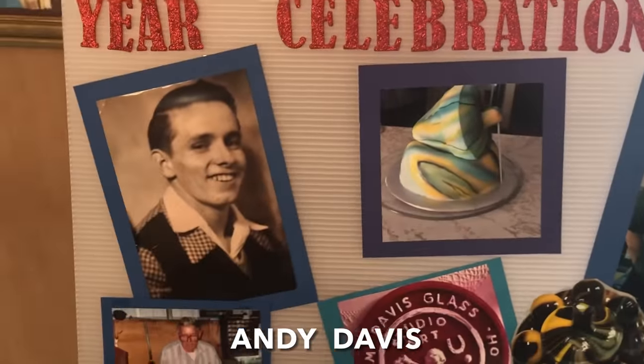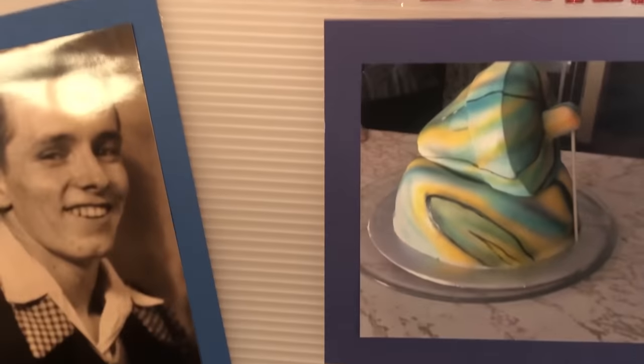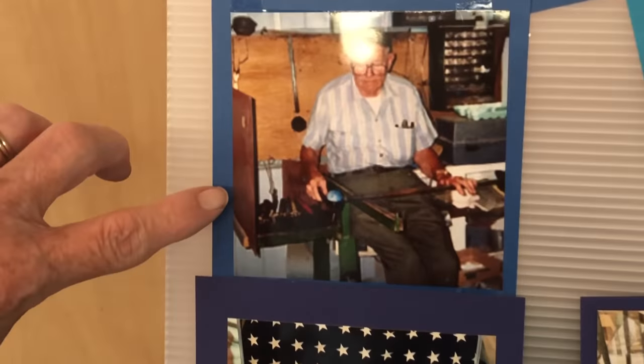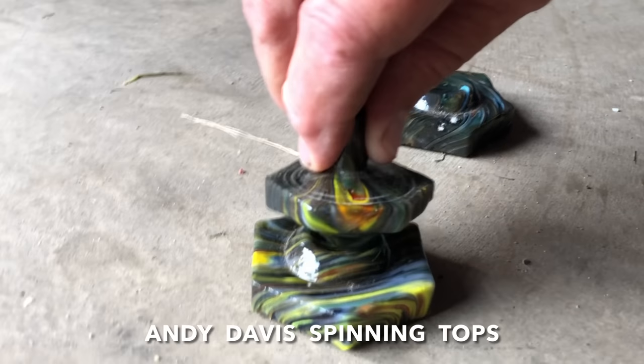And here's Andy Davis. On his 90th birthday, his daughter made him a cake with the top looking like a big marble. This is the man of the hour, Mr. Andy Davis. Andy and his brother Jim are well known for their outstanding contemporary handmade marbles. Andy makes these wicked little spinning top sets out of the discard glass from Dave's marble runs — and here's one in action.